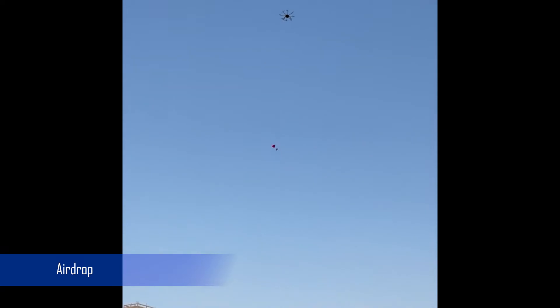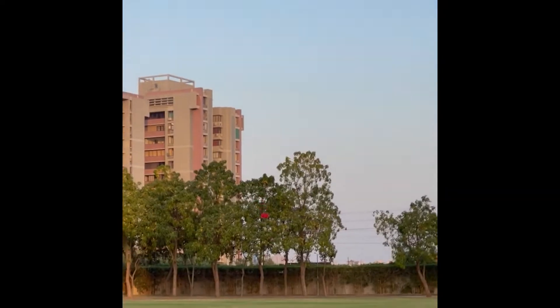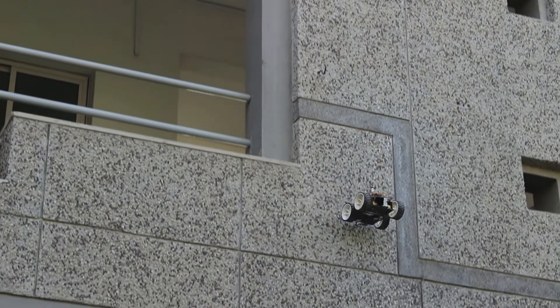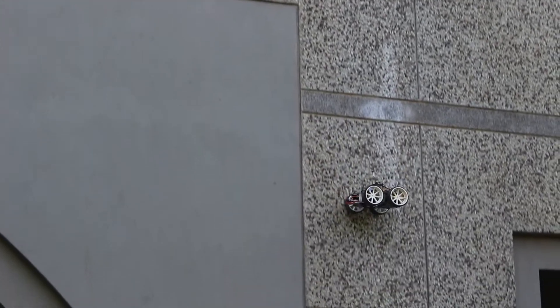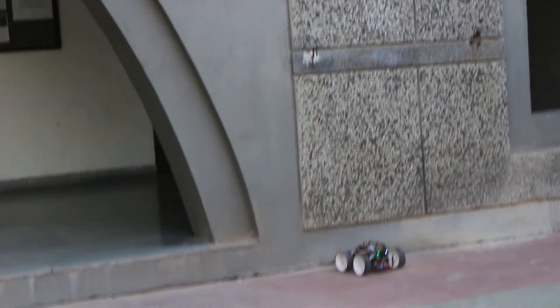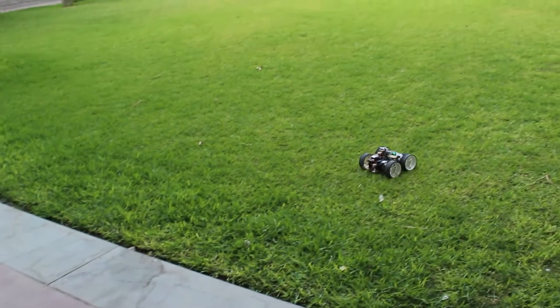Due to unmatched drop accuracy and safe delivery of the UGV, a winch mechanism was chosen over a parachute. A DC motor is used with an Arduino Nano interfaced with the Pixhawk. This enables the winch mechanism to lower the UGV in a controlled descent. Two linear actuators are then used, one each on the UAV and the UGV, to minimize oscillation and ensure timely release of the payload.